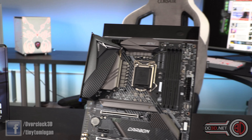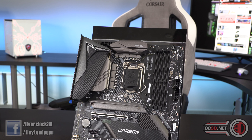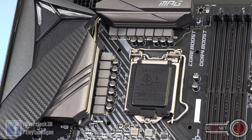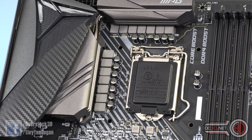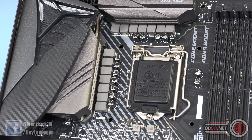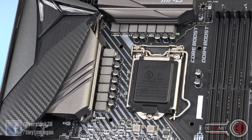Now the board itself — if I change the camera angle we can come down here to have a look. There are 14 chokes, but 12 of them are for the CPU, because it has a six-phase parallel circuit. So there's a six-phase controller, then parallel wired out into 12 MOSFETs, chokes, and caps. It's all Intersil — Intersil ISL99360 60-amp MOSFETs.